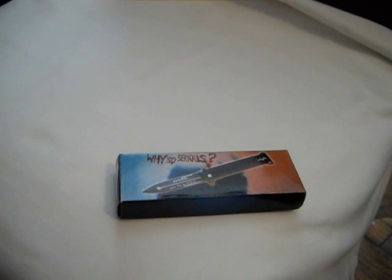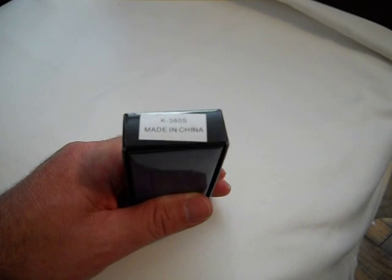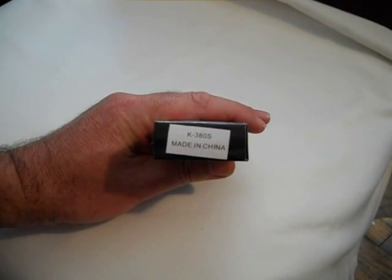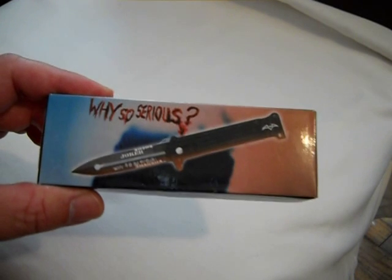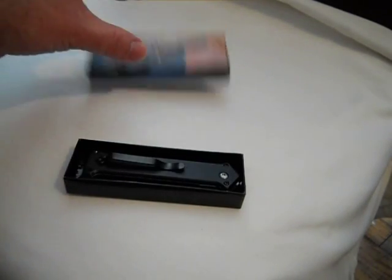Hey there. Just got this knife on eBay for $9.98 — say $10 — free shipping. It's made in China. It's a K380S and it's got the Batman theme, Joker — 'Why so serious?' Let's take a look.